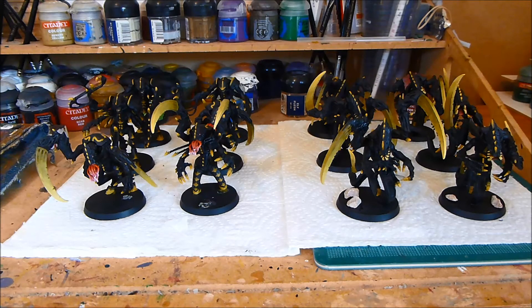Pretty much finished. All I've got to do is put some sand on the bases and finish them off, and that will be this batch finished. That's it from me — thanks for watching.